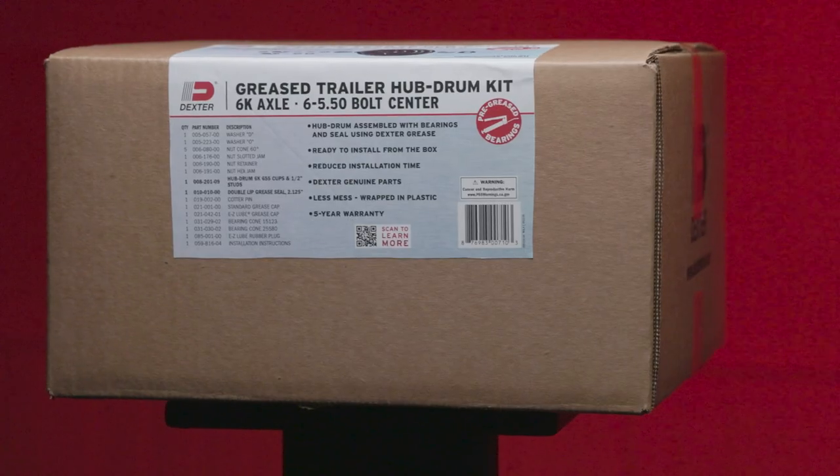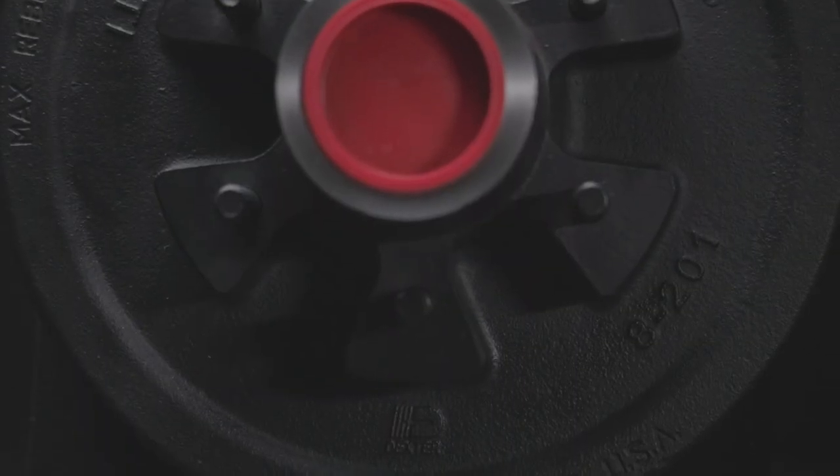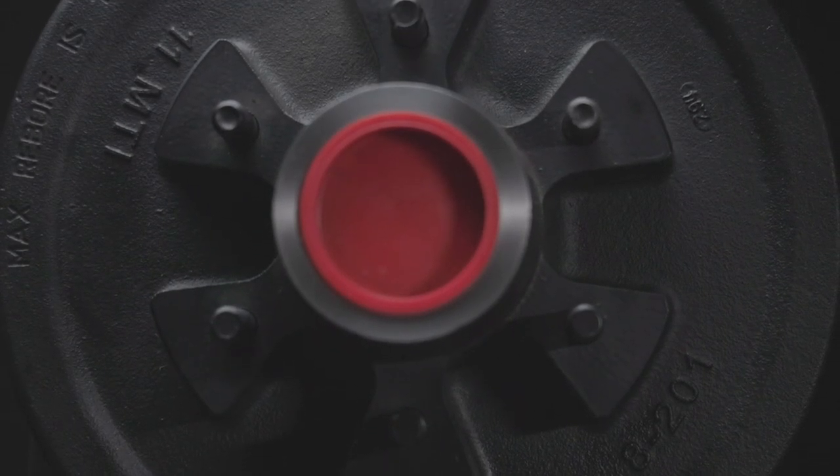Dexter is excited to introduce new pre-greased hub kits, a quick and easy solution to save time and money. Whether it's a hub drum replacement for commercial or work trailer or for your RV, Dexter has a solution for both scenarios.